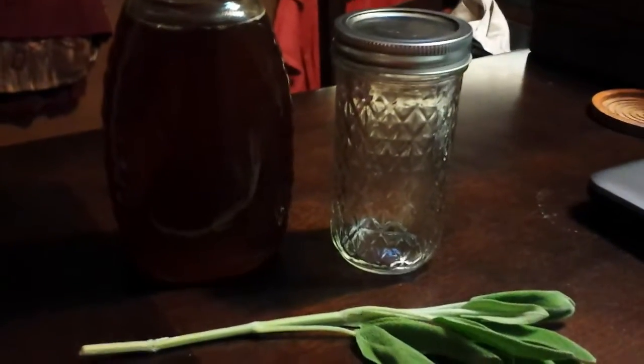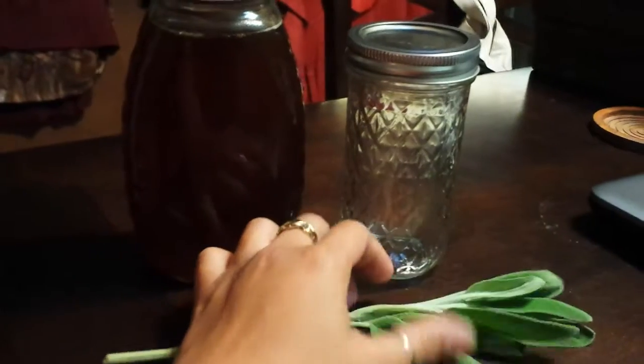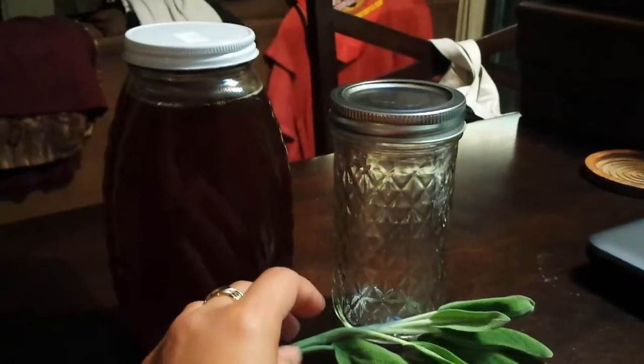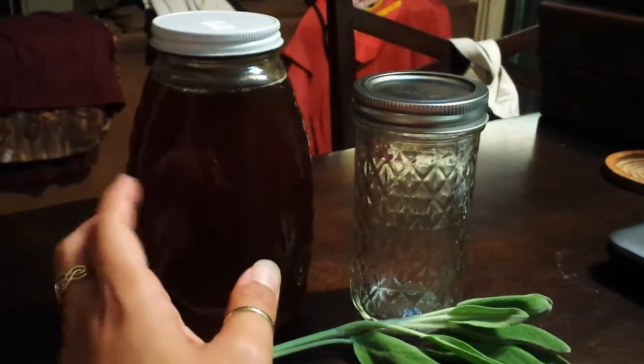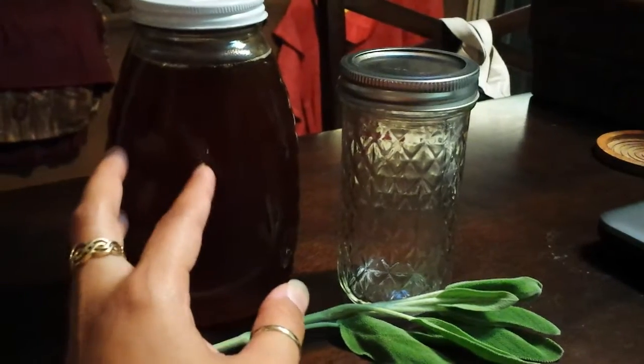Somebody brought the office crud into my workplace, and so I decided to make some sage honey to help me fight off the pending cold. I thought I'd bring you guys along for the ride.